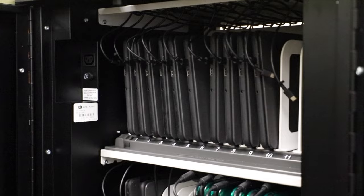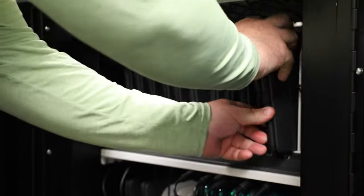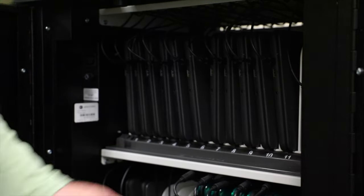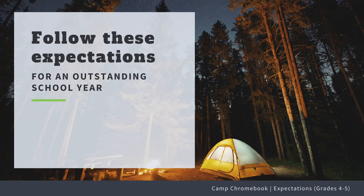Number six, when walking the device back to the cart, please carry the device with two hands, set the device in the cart, and then gently plug the power cord back into the device. Ensuring that you follow these expectations will help you have a successful year with your Chromebook. Thanks for camping!